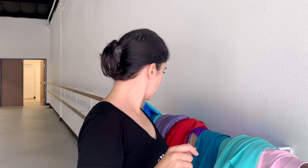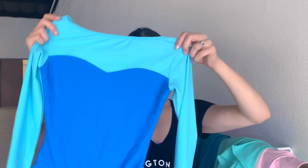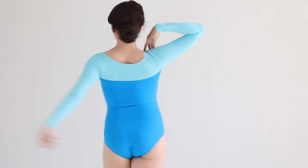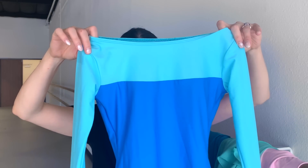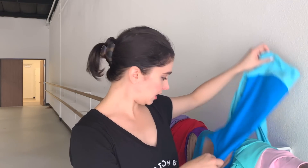Third leotard is our Generosity fairy — the breadcrumb fairy. I also wanted to pull in a little bit of Disney Aurora, because that's how I roll. So this is very Disney Aurora, but this is the Generosity leotard. This one is long sleeve, all the way to the wrist, with a beautiful two-tone blue and a high back. You can wear a bra with it — I wanted to make sure you could wear undergarments with it. Generosity leotard, fully lined.